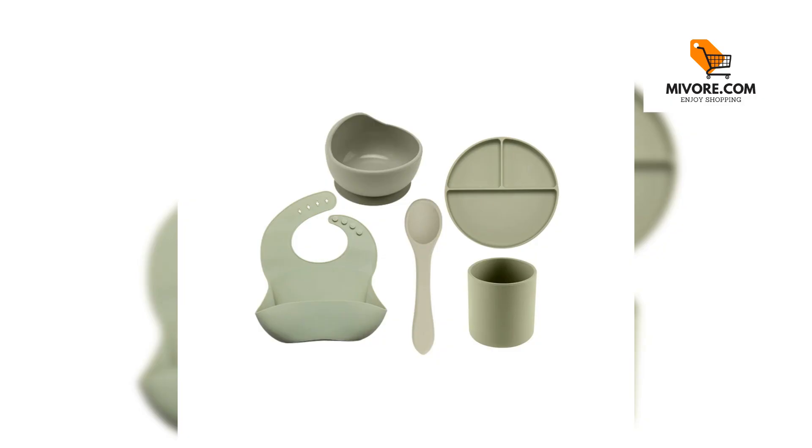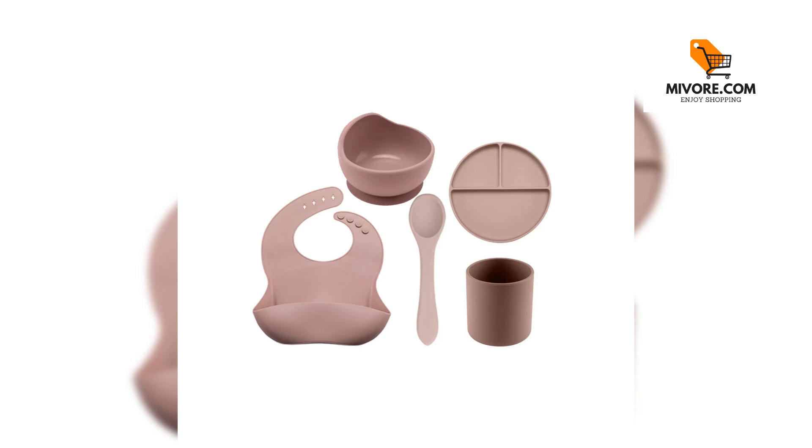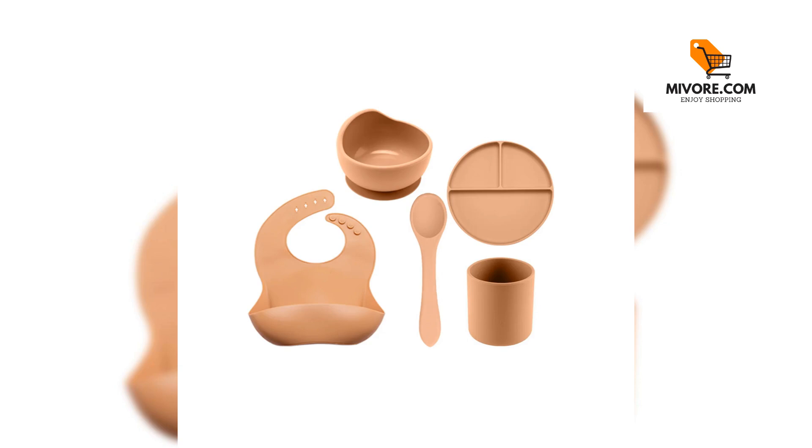Made from high-quality non-toxic silicone to ensure safety for your baby. Durable and long-lasting — designed to withstand the wear and tear of daily use. Easy to clean and dishwasher safe for quick and easy cleaning. Vibrant colors make mealtime enjoyable while the non-slip design keeps the mess contained.